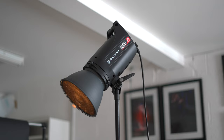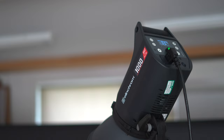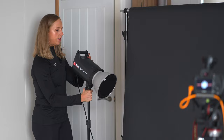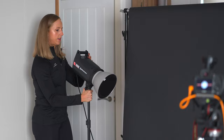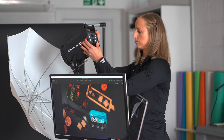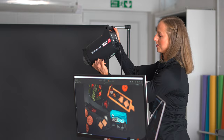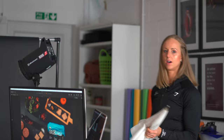Right, so we're going to get our lighting set up now. First off I'm going to have a light from behind just to highlight the products, and depending on how hard I want the light, I swap from a soft diffusion to a harder diffusion with the light.